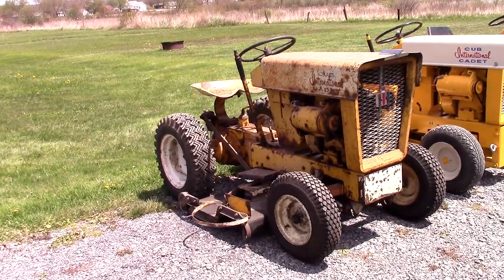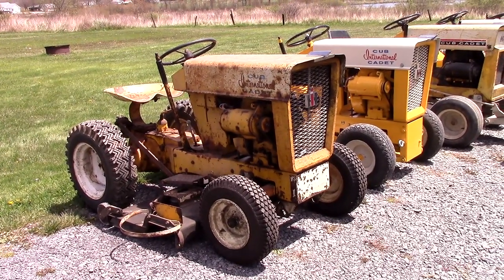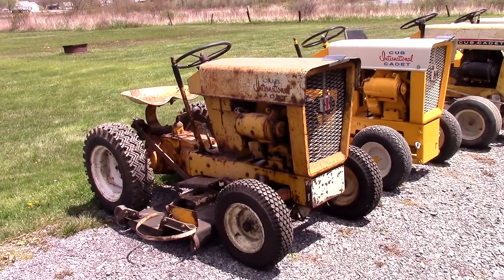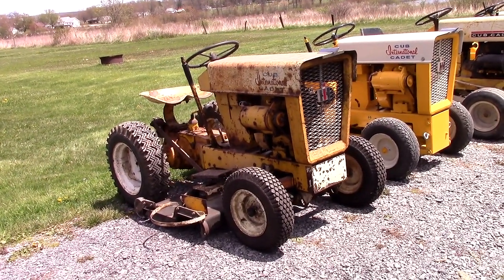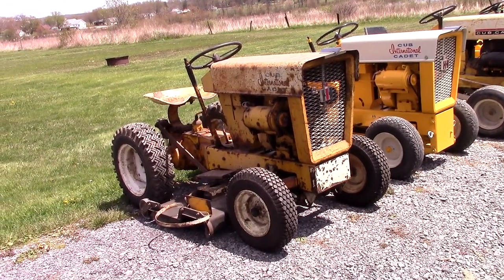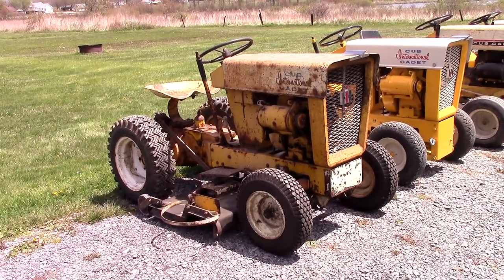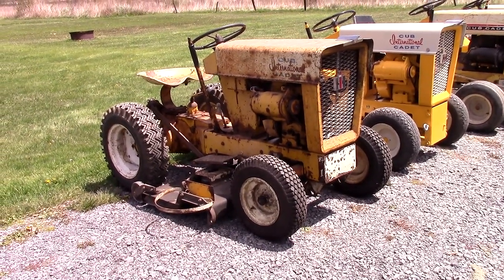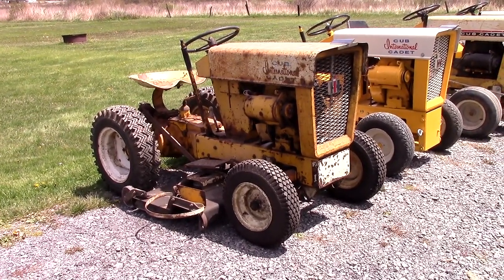First off here we've got my 1961 Cub Cadet original model. This tractor was built in February of 1961 — they started production in January, so it's a fairly early one. According to the serial numbers it's apparently one of the first 1,500 off the assembly line. It's in fully original shape and I'm intending to leave it that way, just because it hasn't been touched in all these years — kind of cool to have the original factory patina on such an early one.